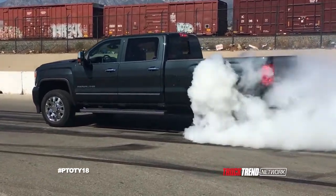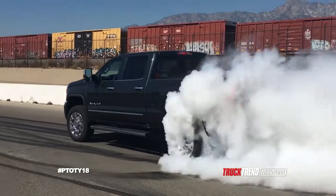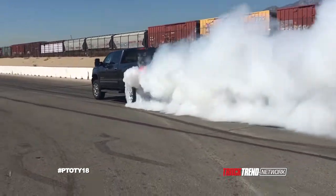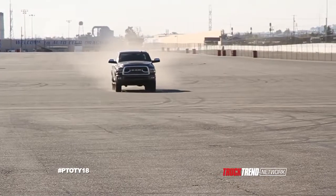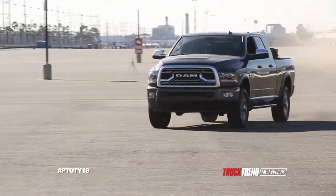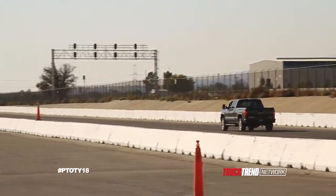A lot of people might wonder why we do smokey burnouts with these trucks. It's not just gratuitous burnouts, although those are fun and we love the smoke cloud. A lot of it has to do with traction control, how the transmissions operate, the torque management system — especially on the big diesels because they won't allow you to do burnouts. When you have a lot of wheels, you can feel how far the computer pulls back the power from the transmission and the driveline to preserve it. So there's actually some science behind it.